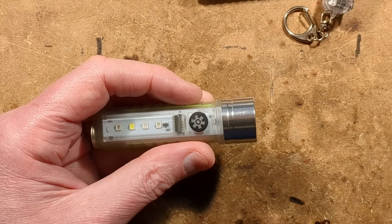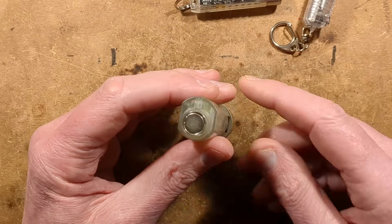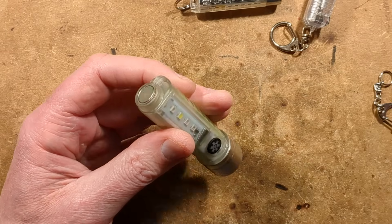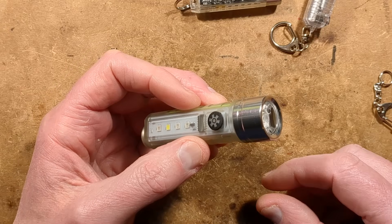Zooming out a little now I've shown those things — it has a magnet in the back, it comes with a little keychain adapter, and it comes with a pocket clip for your pocket if you want to use that.